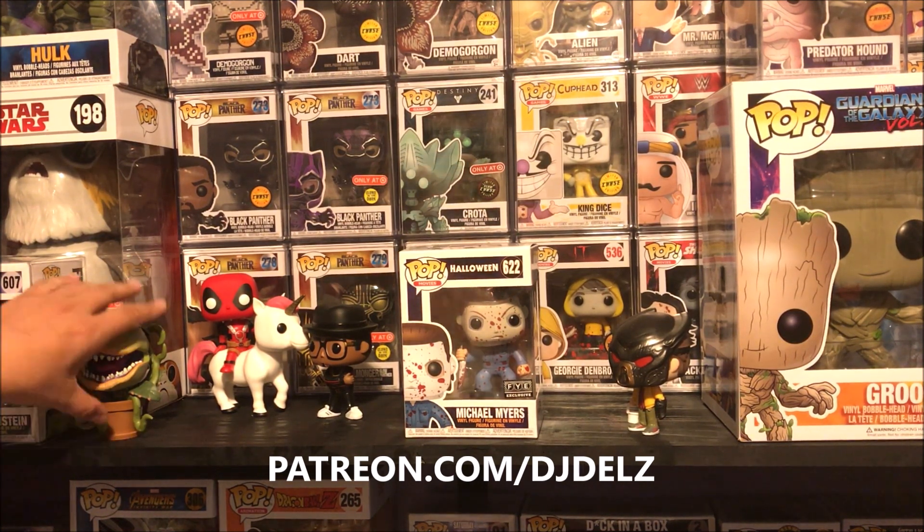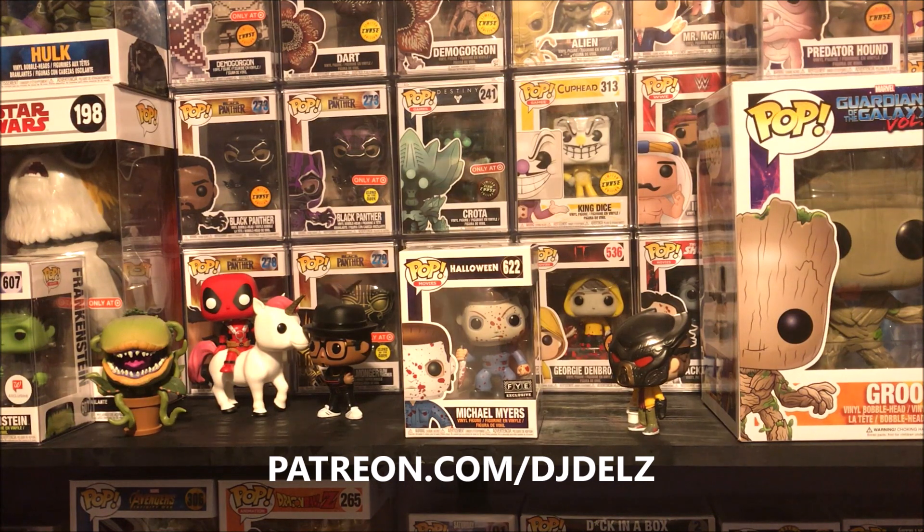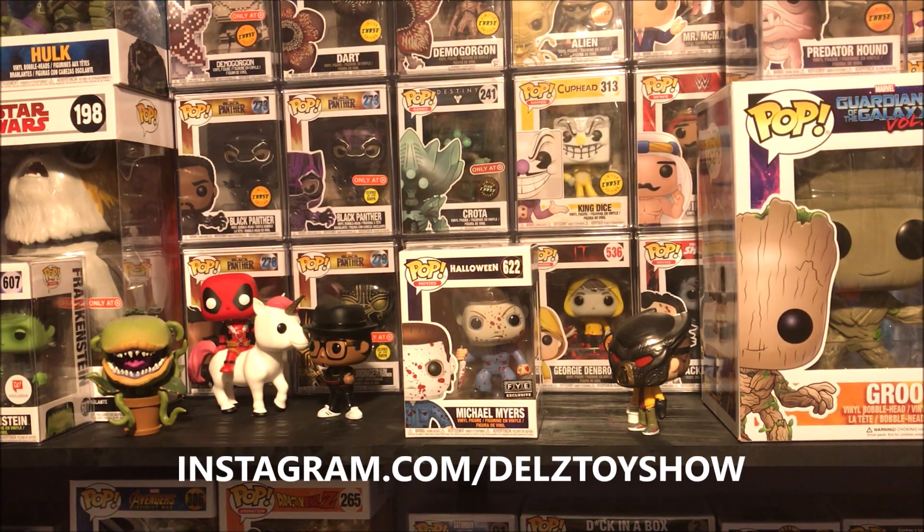Thanks for watching today's video. I'm still looking for the Audrey 2 chase, the Ant-Man chase, the Toys R Us Marvel Jeffrey the Giraffe as Iron Man exclusive, and the fourth one is the Stinkor Masters of the Universe Funko Pop — I'm still trying to hunt that down. If you want to do any trades, hit me up. Let me know over at Dell's Toy Show, or if you think you have something I would love to have in the collection, shoot some pictures my way on Instagram — that's Instagram.com/DelzToyShow, D-E-L-Z Toy Show. Everyone have a great day, and I'll catch you guys next time with a new video. We out.